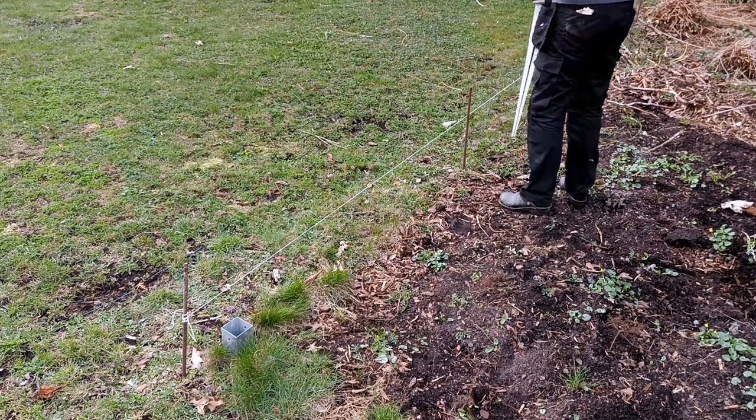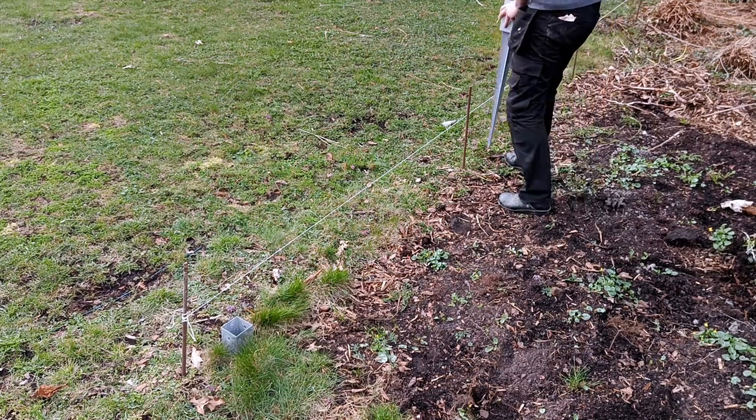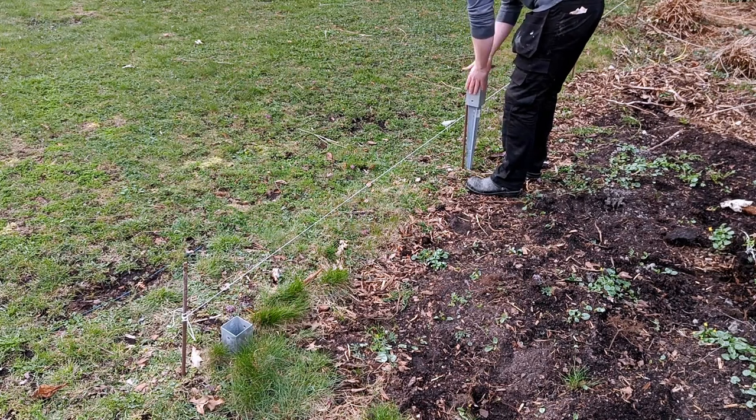Then you just carry on as you did with the starting ground anchor. Keep whacking them down with the sledgehammer and make sure you are in line with the next fence post. Double check all the time to get it straight.